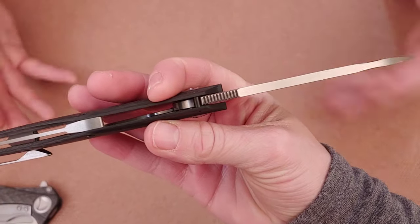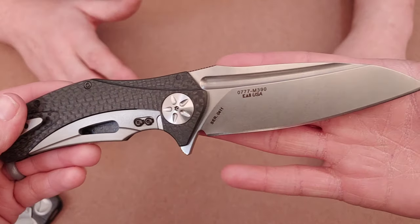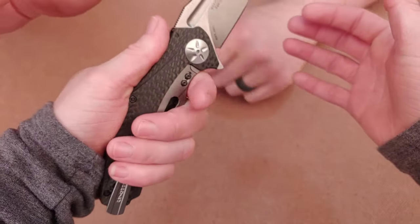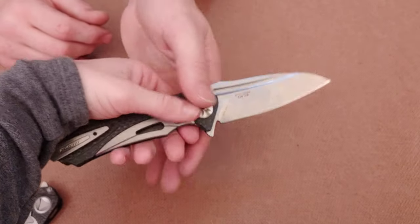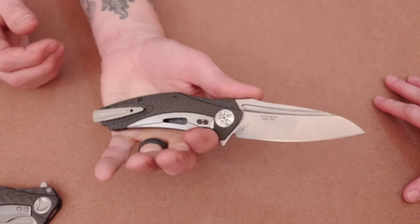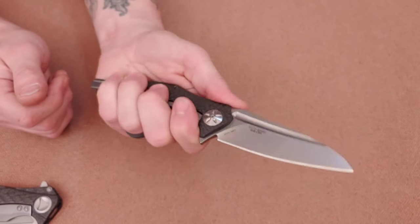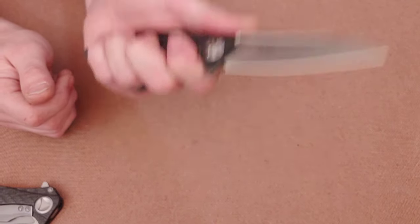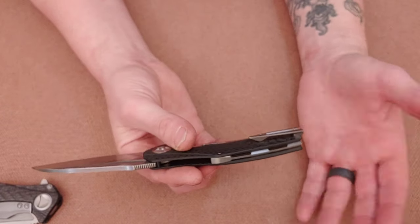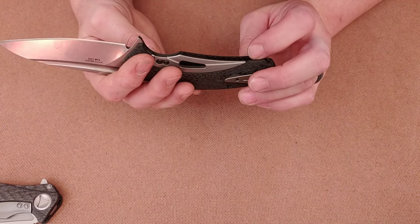Since there are no cutouts in the carbon fiber scales — because carbon fiber is already light enough — the knife feels front-heavy and will fall forward. Because of the light lock bar it drops shut very easily on bearings. The knife is quite thin in the hand, and since it's so thin and these fiber slots are thin, it can pinch your fingers when you're bearing down on it, which is a downside.